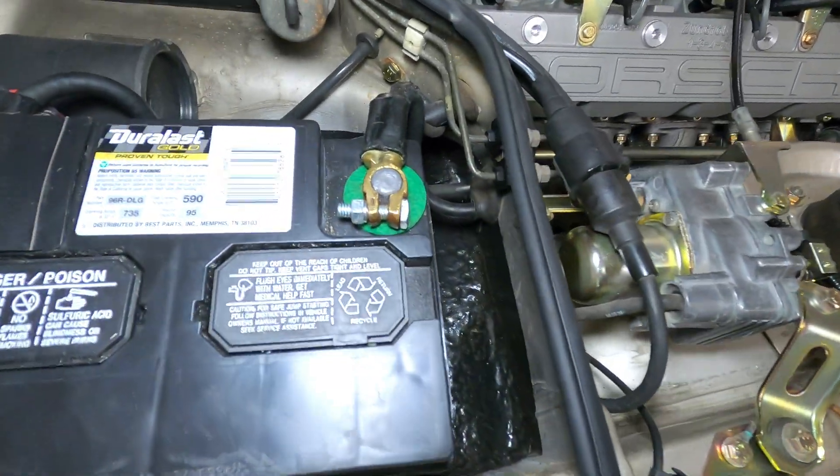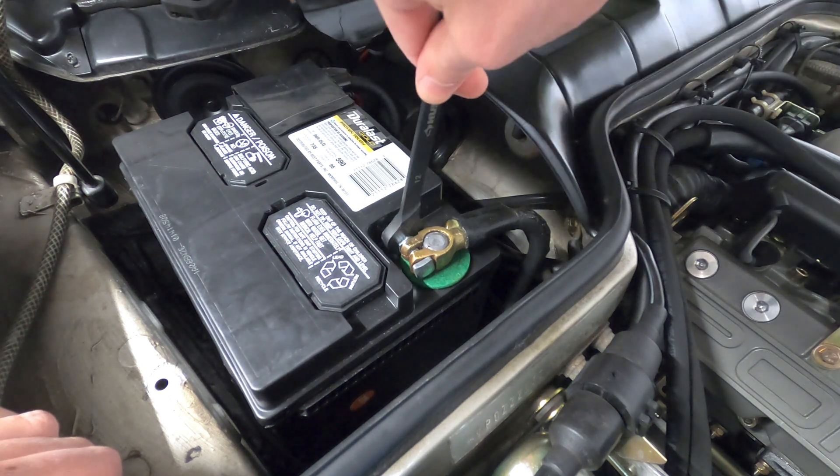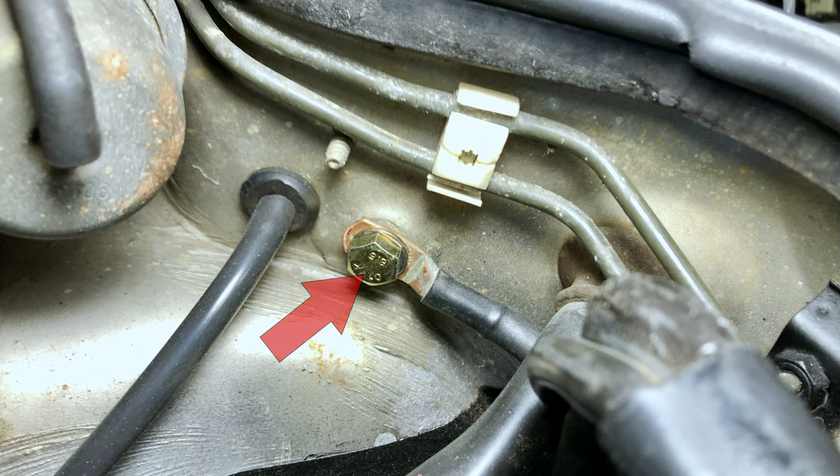Starting with the battery, it's a good idea to first ensure the negative terminal is clean and the wiring harness is firmly connected. From here there's a ground connection that terminates on the firewall just behind the battery location.